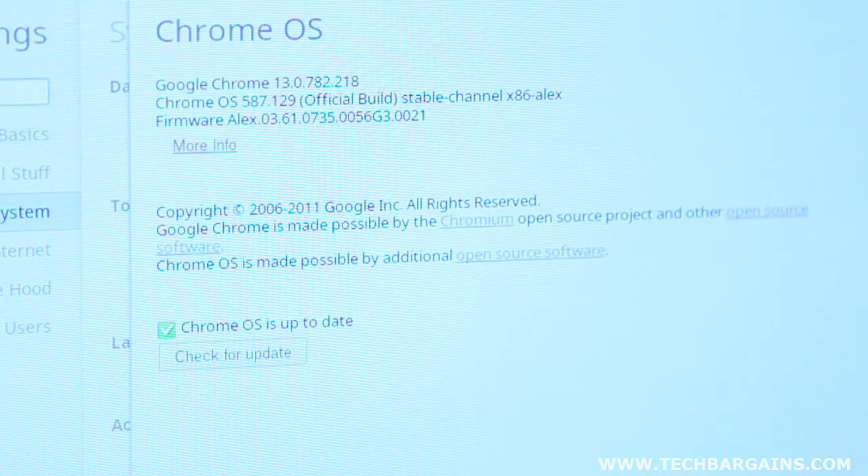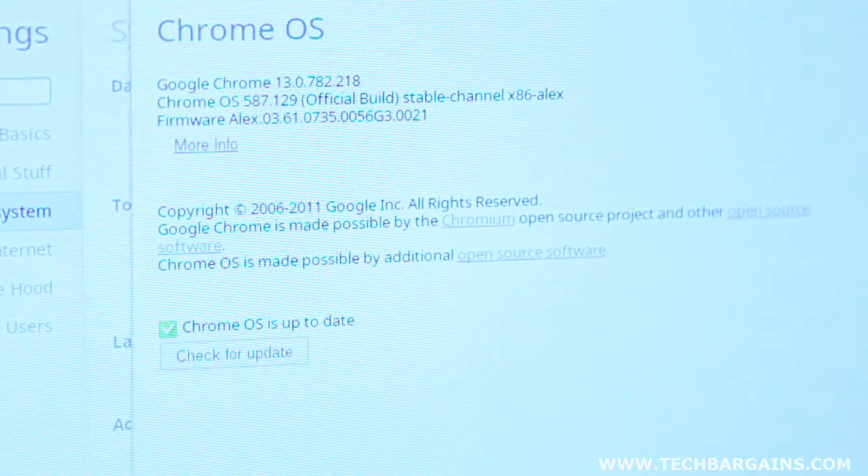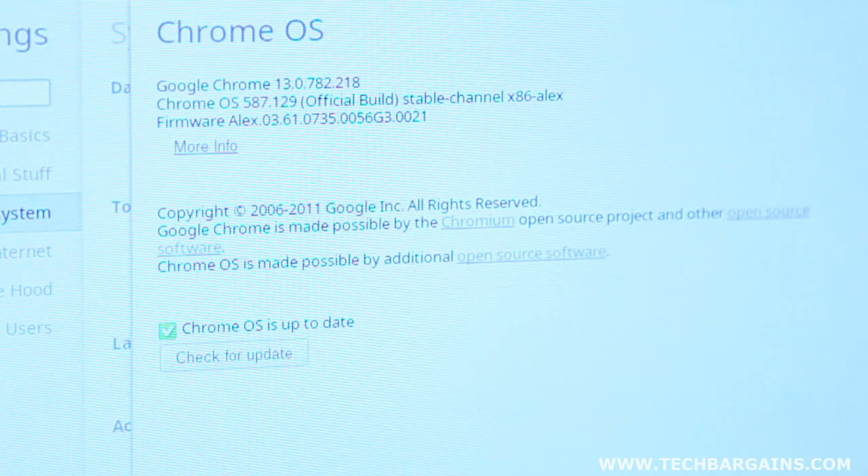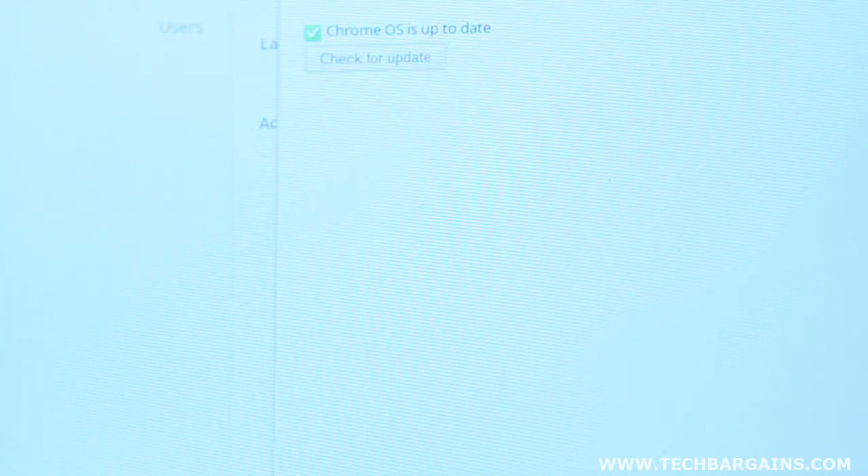There's one further side benefit to the machine always being on, which is that it's designed to make the system run much faster with each additional update. In fact, the machine loads up the latest version of Chrome OS without any forced manual updates. While we haven't had the system for three or six months to determine how much faster it's gotten, it's nice to know that the system will handle the updating for us.